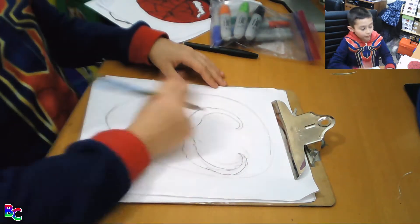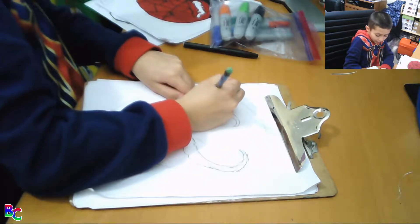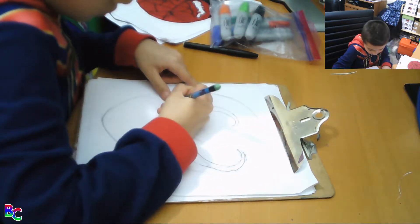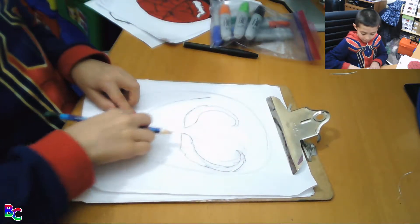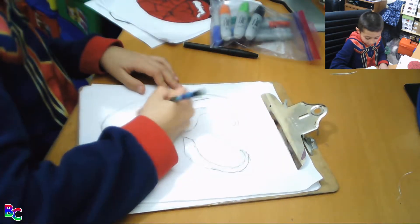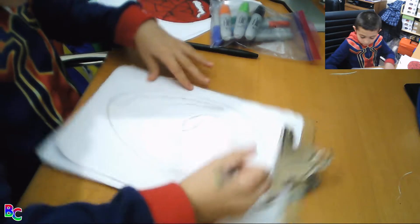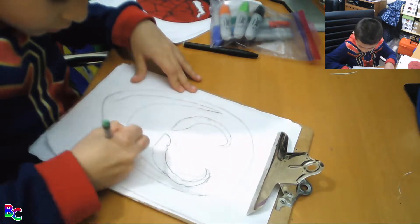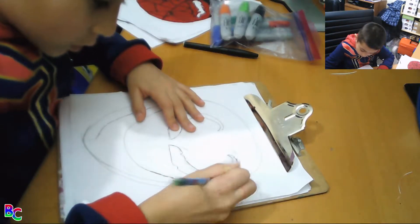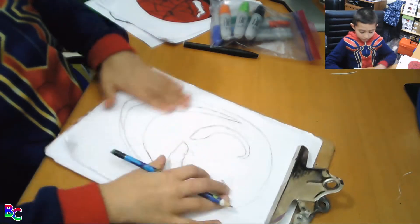Now we're going to draw his mouth. So we'll start from about here, and we'll make — so about an inch away from the eye. We'll stop right in the middle that way we can go back and do this, so that we can finish this part of his mouth, then we can finish the whole thing.